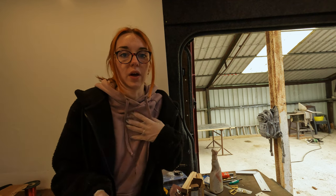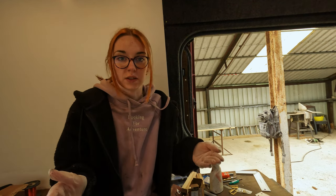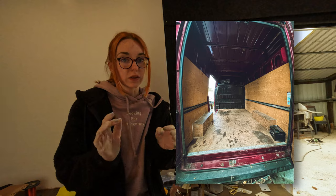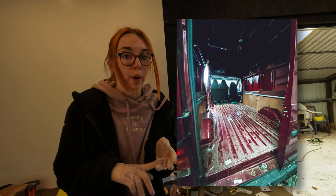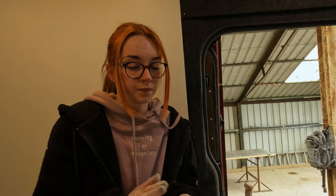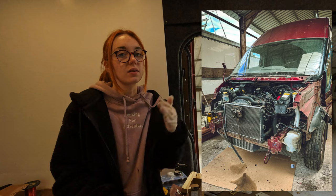It is a year to the date that they bought Flossie. Once the van build is complete, they plan to do a before-and-after mini van tour, including photos of how she looked at the very beginning before the floor, walls and bulkhead were removed. A year feels like a long time, but they bought her in June and didn't finish rebuilding the engine until October, so they've really only had from October onwards to convert — and considering it's their first time, they're not mad about it.